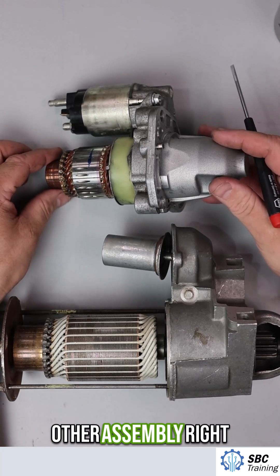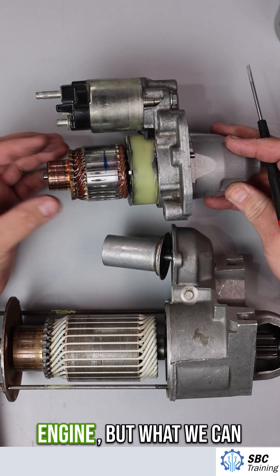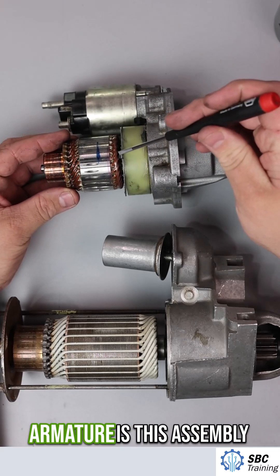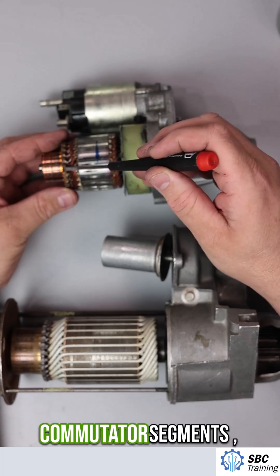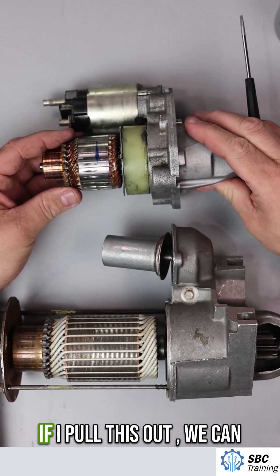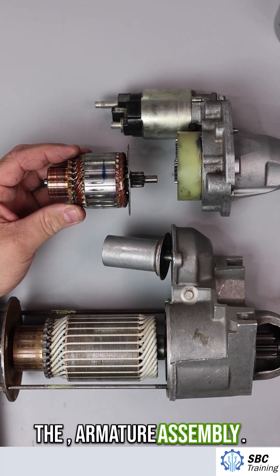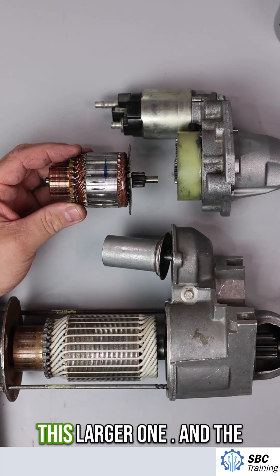This other assembly would be in something like a Jeep Grand Cherokee — it's a slightly smaller engine. We can see a significant difference in the armature size. The armature is this assembly right here; I still have the commutator segments and then the coils wrapped around here. If I pull this out, we can see the whole length of the armature assembly — it's actually pretty short in comparison to the larger one.